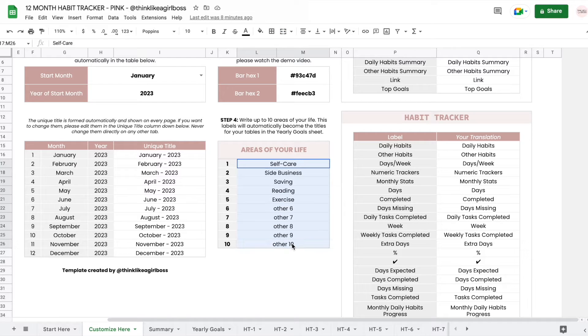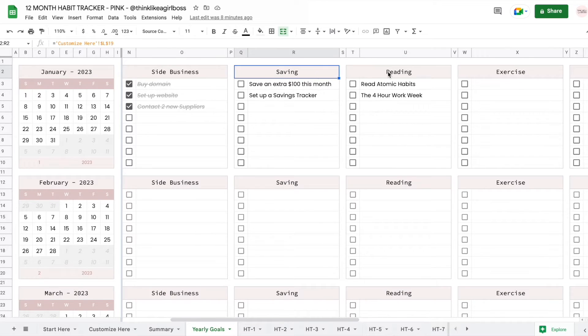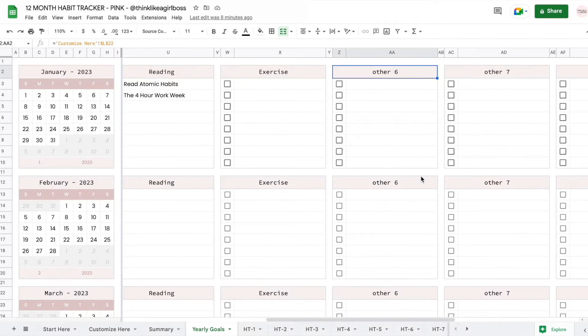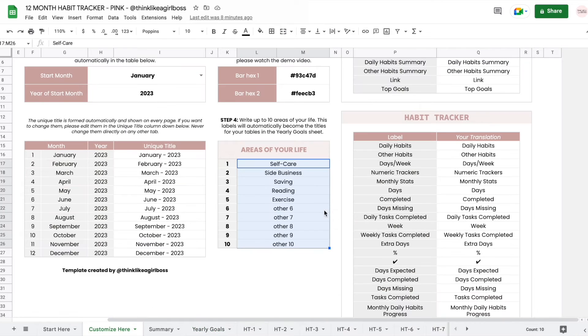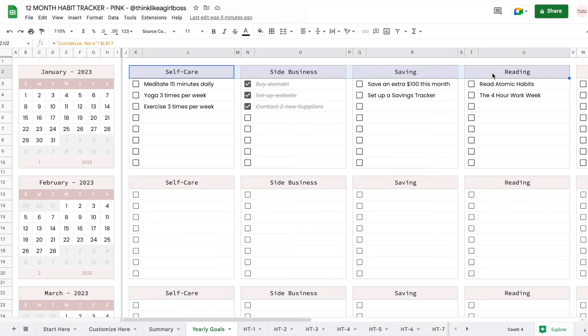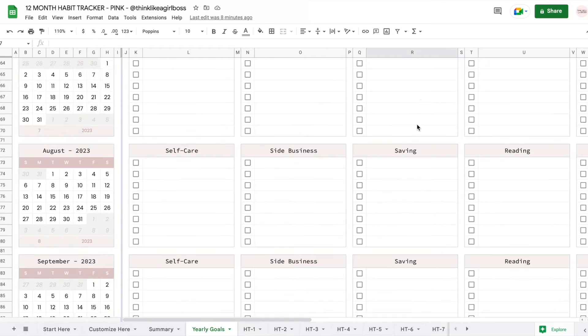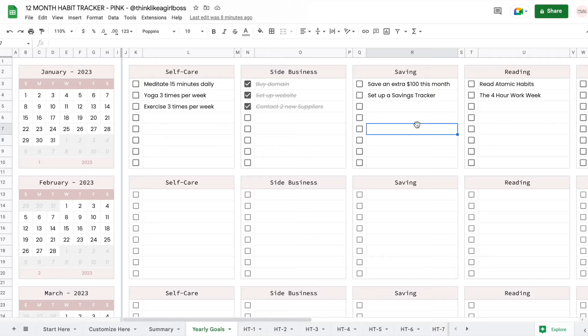Then you're going to enter areas of your life, and what this controls is the yearly goal section. Each area of your life that you add will automatically change the values in these tables for every single month. You get 10 tiny tables and each table has room for eight goals, so this is where you can set your main goals for the entire month. You could set your areas of life and then do week one, week two, and set your main goals for each week. This is completely optional — there's no perfect way to use it. It's just a goal checklist, a place where you can have all of your goals in one place for the entire year so you can look at it, get inspired, and stay on track.